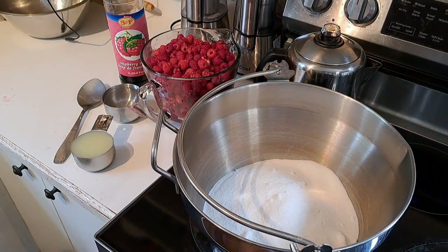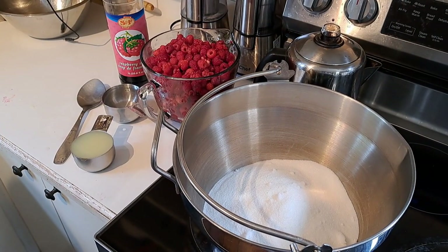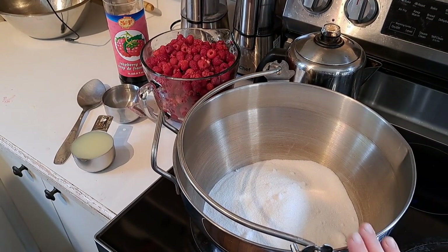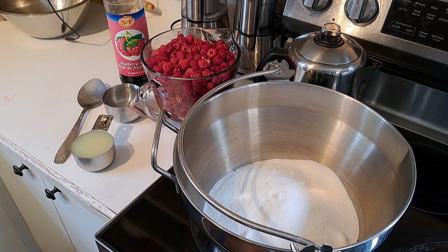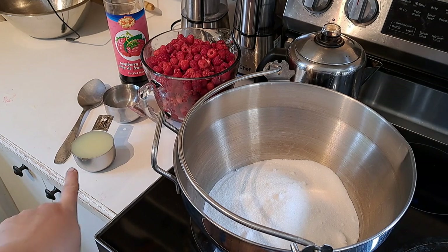This is a super simple raspberry syrup recipe. You need six cups of sugar, eight to nine cups of fresh raspberries — you can use frozen as well, it really makes no difference — two-thirds of a cup of lemon juice, and one cup of water.